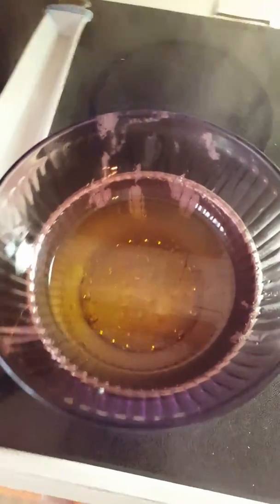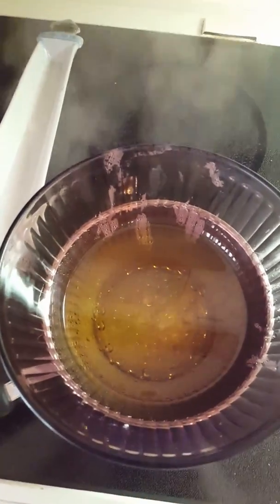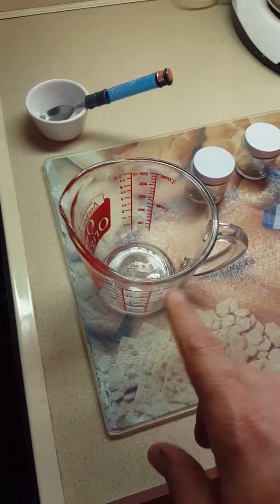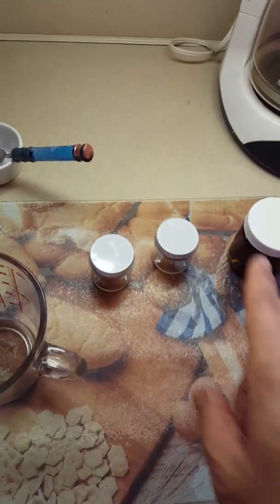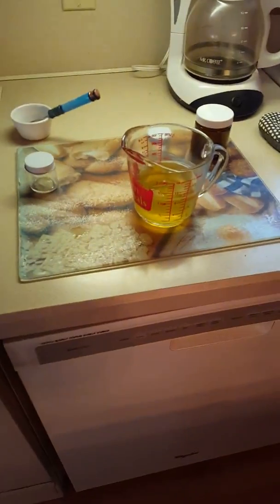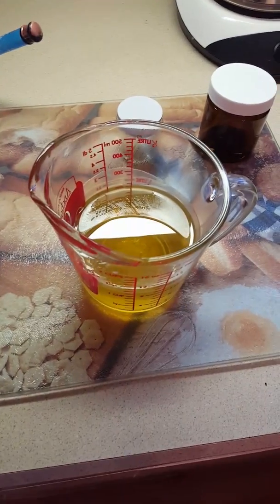You can see that our oil and our beeswax have all been incorporated now. Now it's time to transfer it back into our Pyrex cup so I can easily pour it into our containers. Now we've transferred our oil mixture into the Pyrex.